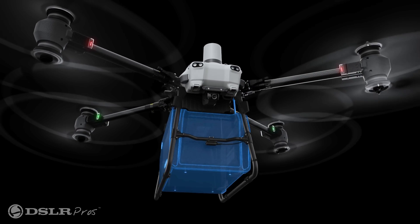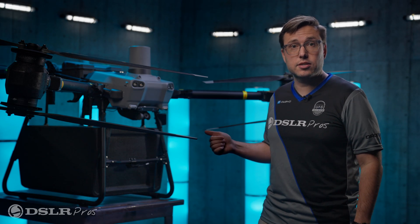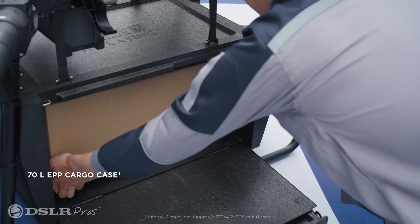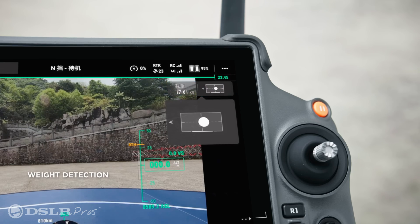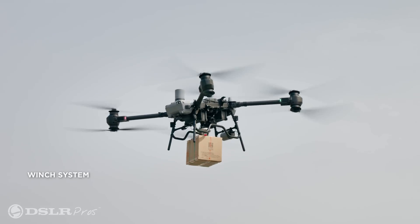The Fly Cart can be configured to deliver cargo in two different ways. The first being the cargo case — you can pack the bin to the brim with items and send it on its way. It can even weigh your items automatically to make sure you're not over your weight limit. The second delivery method is via winch.